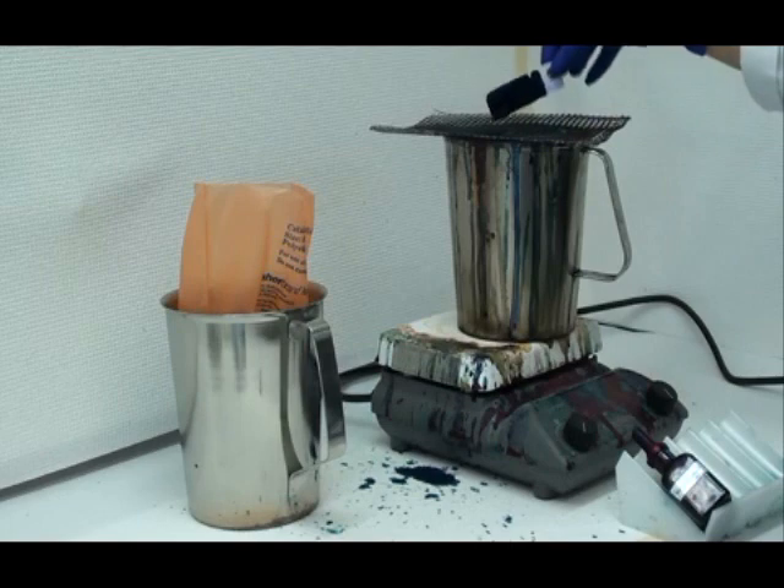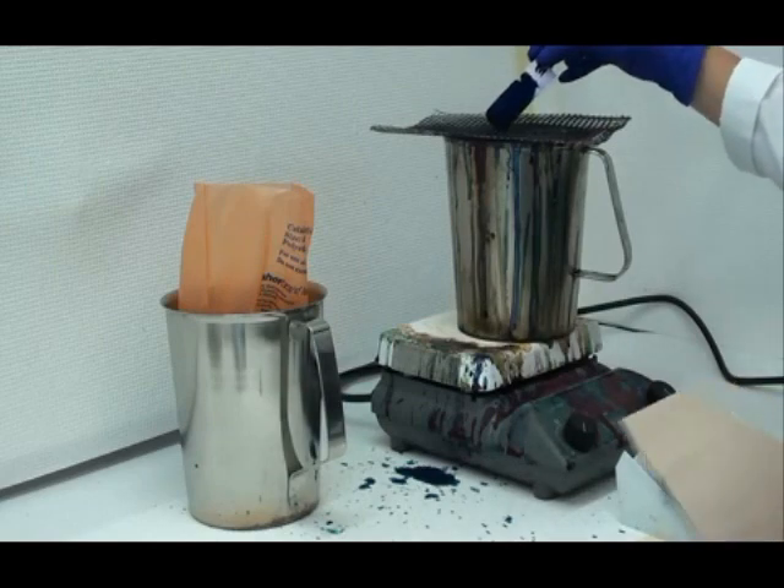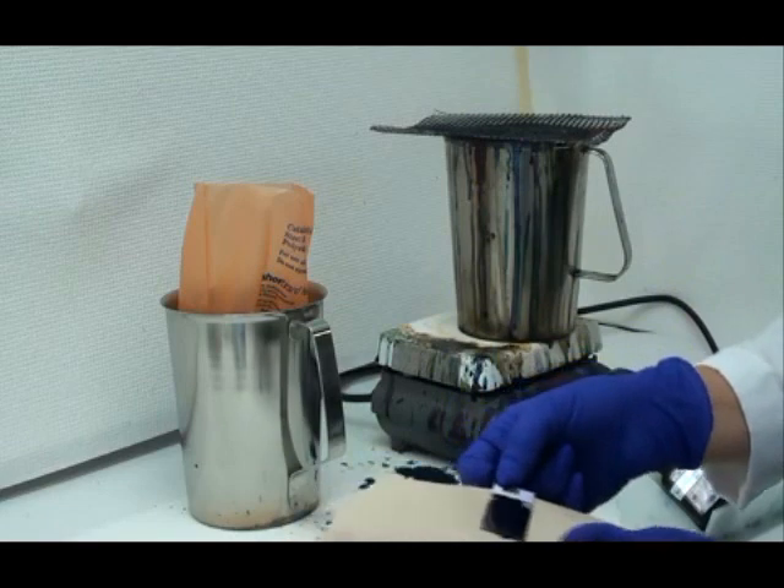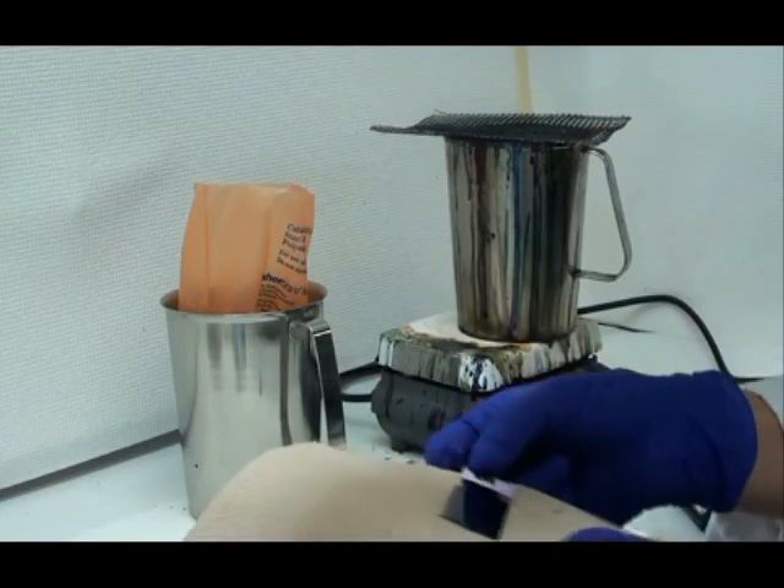After three to five minutes I retrieve my slide, allowing any excess stain to drip off into the water bath. I then place the slide on a paper towel and take it back to my station to finish the staining procedure.